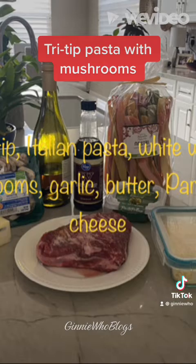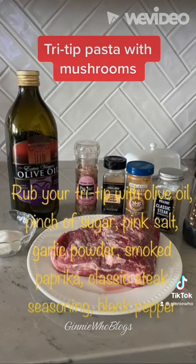I used tri tip, Italian organic pasta, mushrooms, garlic, butter, Worcestershire sauce, white wine, pesto, and Parmesan cheese.